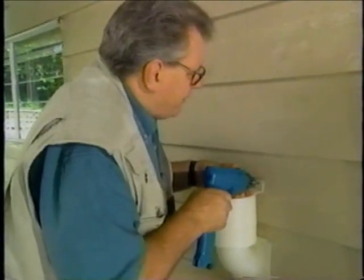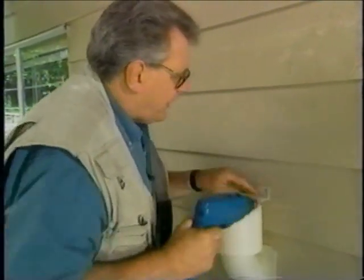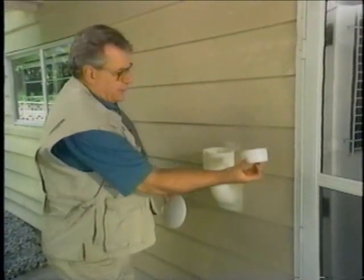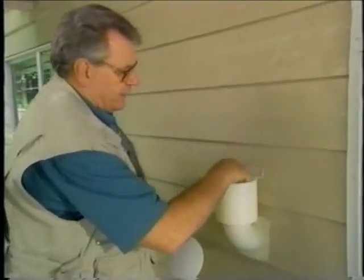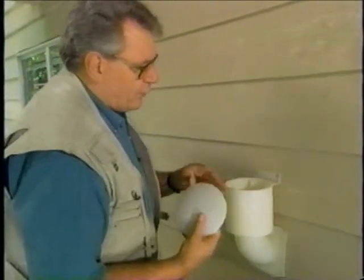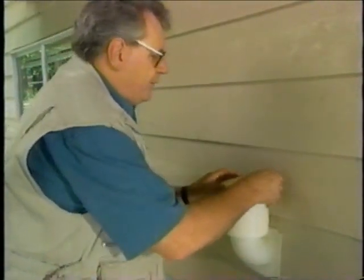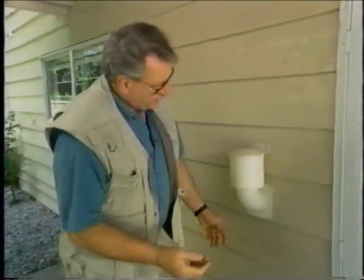You see here the stop on my drill — I have it set so I don't force the screw right through the plastic base. Here is the cap that's going to go down and seal off. That's completely closed. When the dryer comes on, you'll notice it'll come up. Then cap it off like so. Nice trim piece.